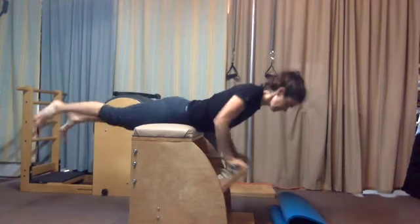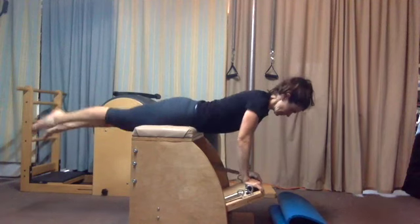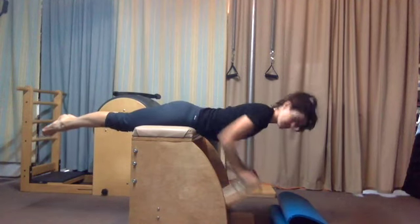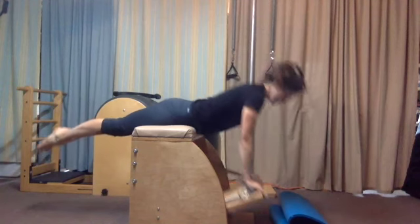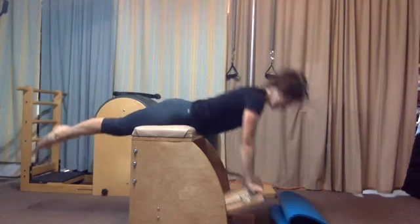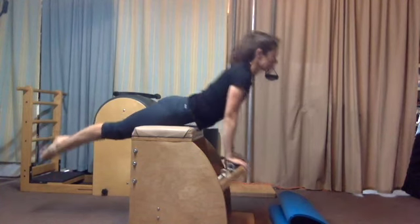Into the swan. Press the pedal down, and then bring your shoulders over your hands. Pump the pedal in once — lifting the pedal up with control. Push, lift the center, and lift the pedal. Notice the legs lower slightly behind you as you come up into extension.